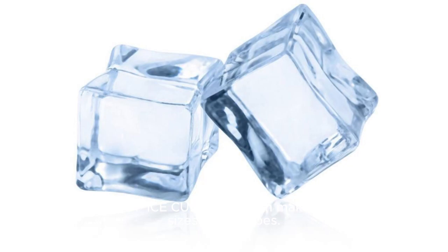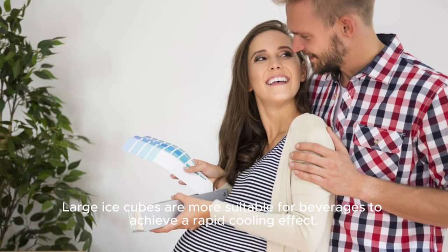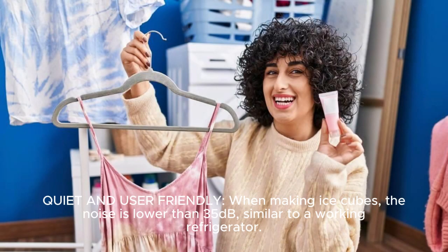Two sizes of ice cubes: you can make two different sizes of ice cubes. Small ice cubes can chill seafood and beer, keeping it fresh and cold. Large ice cubes are more suitable for beverages to achieve a rapid cooling effect.